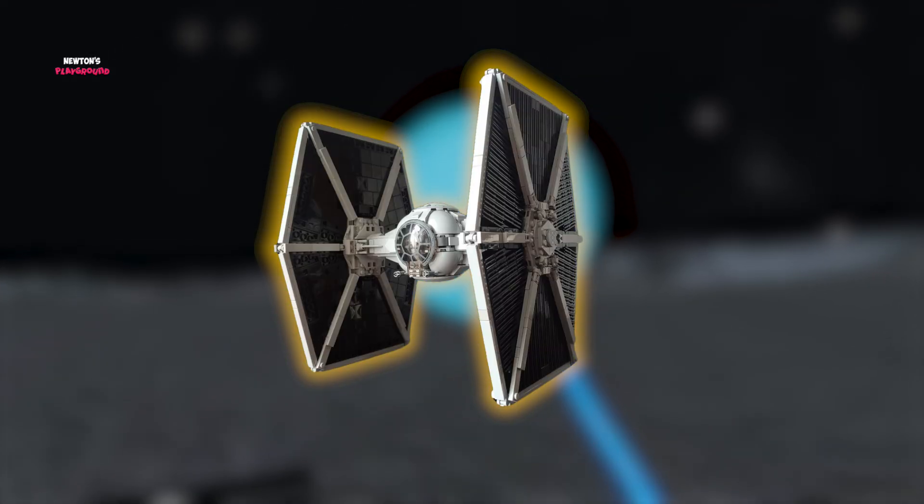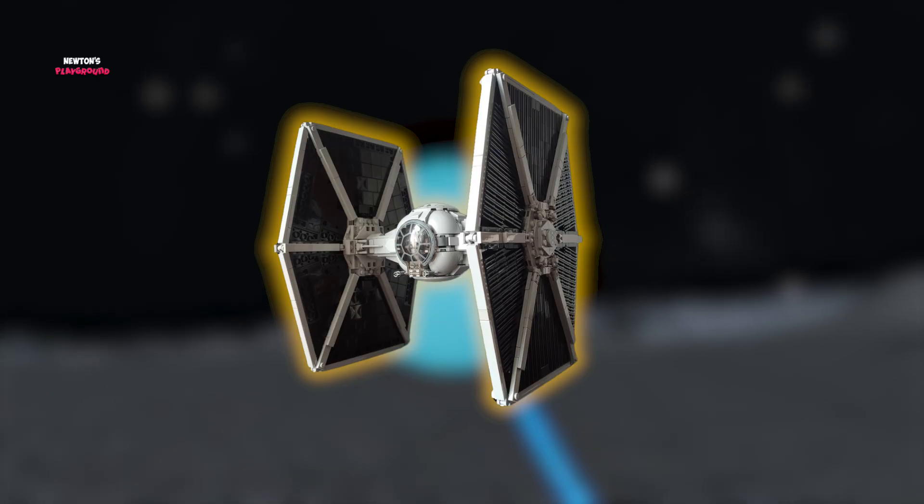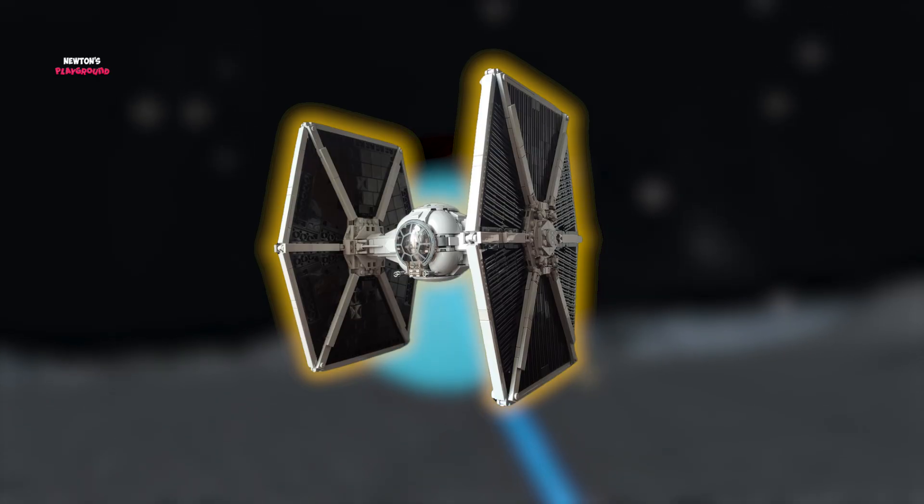Today, we're building a custom TIE Fighter in Newton's Playground. Let's see if we can actually make this thing accurate or not. Let's start!